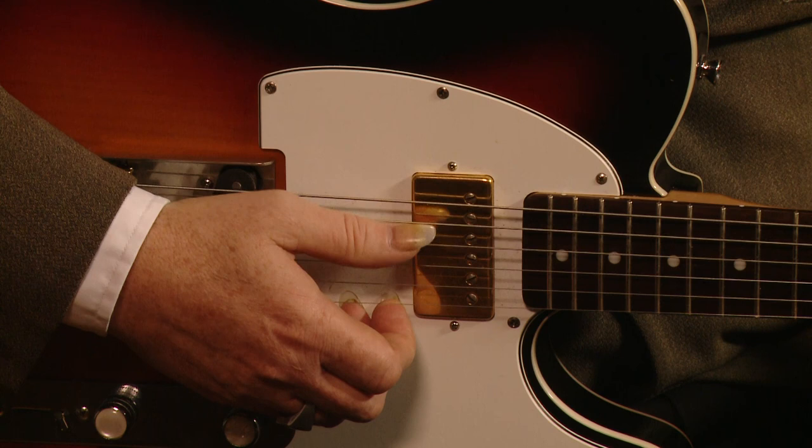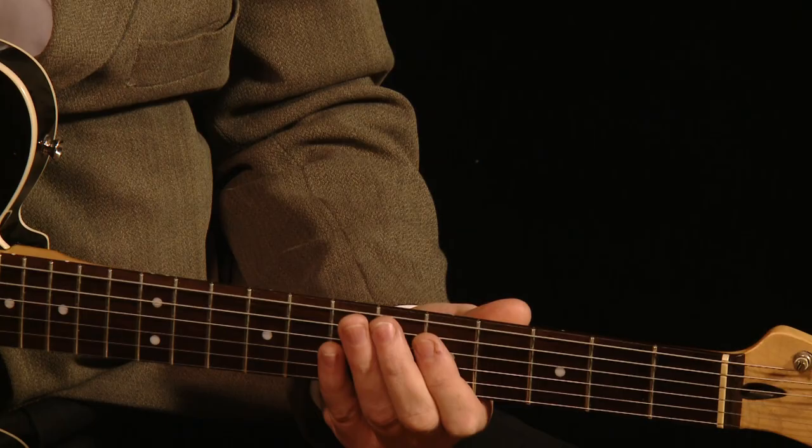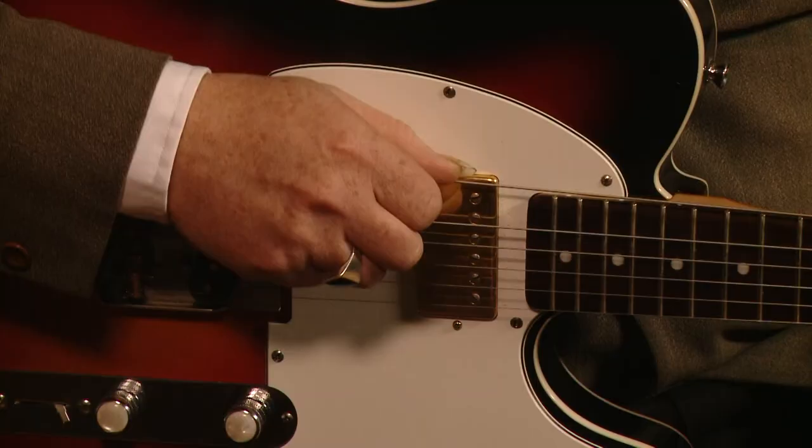Now, to get into open G tuning, which is what Keith uses, it's D, G, D, G, B, D. I'll just say that again: it's D, G, D, G, B, D.